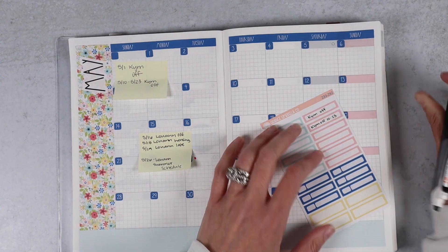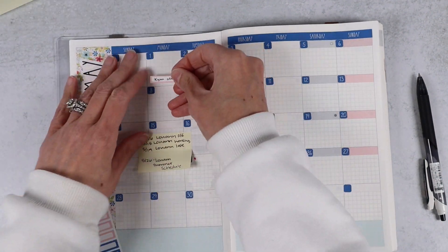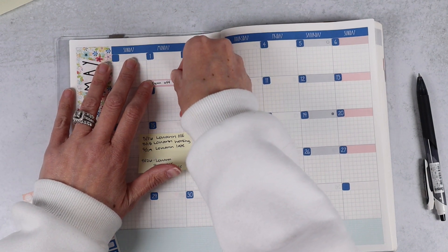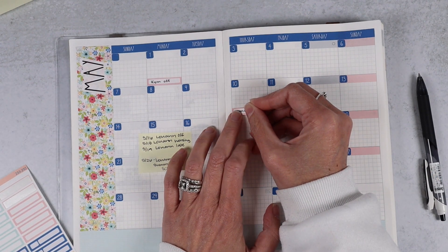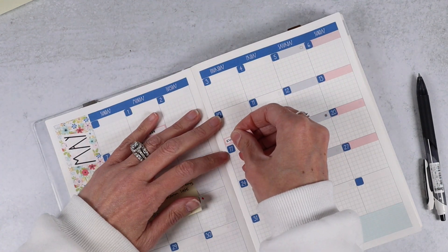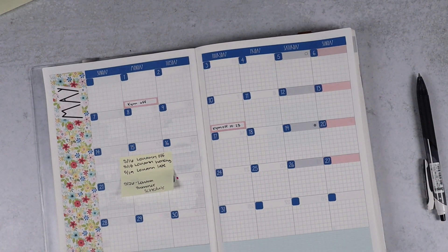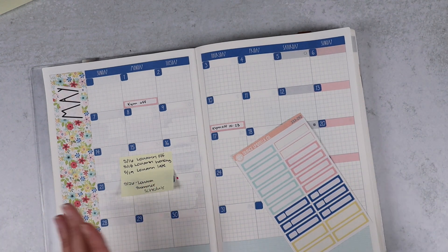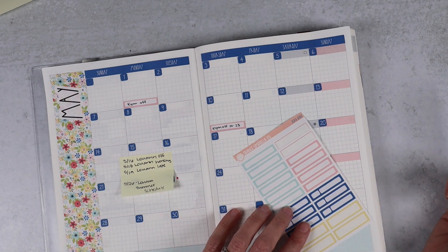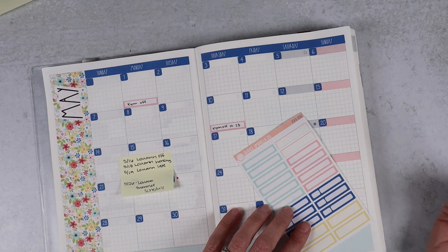I feel like I can share this now since mid-year reformats are right around the corner — we did make some major changes to our monthly kits. We had a ton of people request that the date dots get moved off the sheet. They do take up a ton of space, and while it never really bothered me, I know they take up a ton of space for people that don't use them. So we did remove them, and there will be a separate sheet you can buy that works no matter what planner size you have, that has date dots.